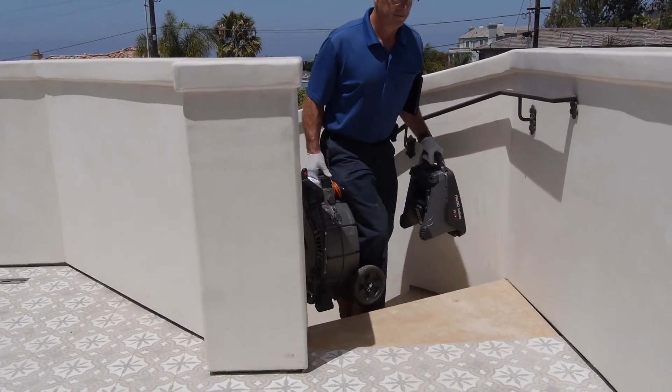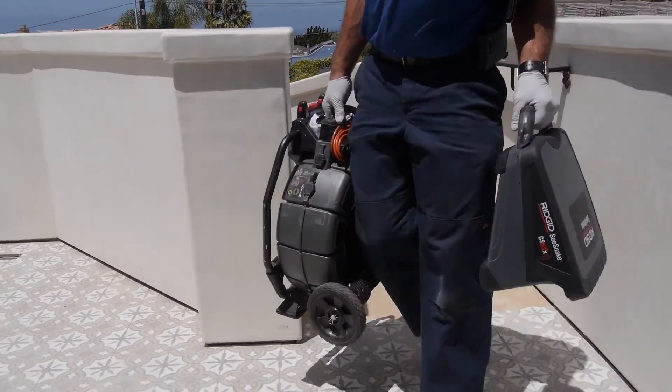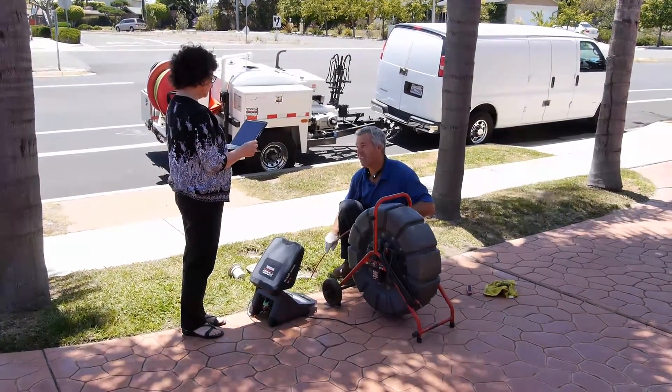To learn more about the CS65X, see your authorized RIDGID dealer or visit us on the web at RIDGID.com.